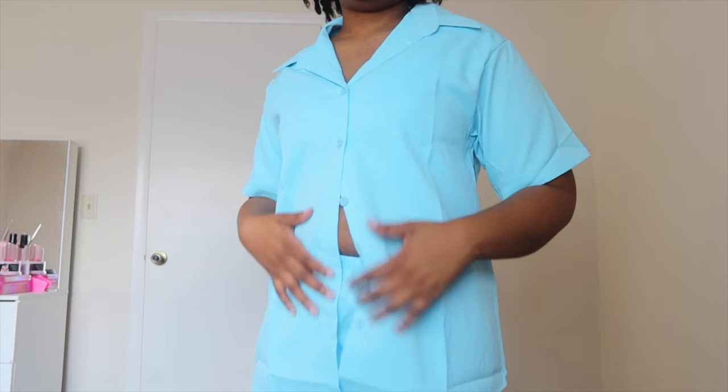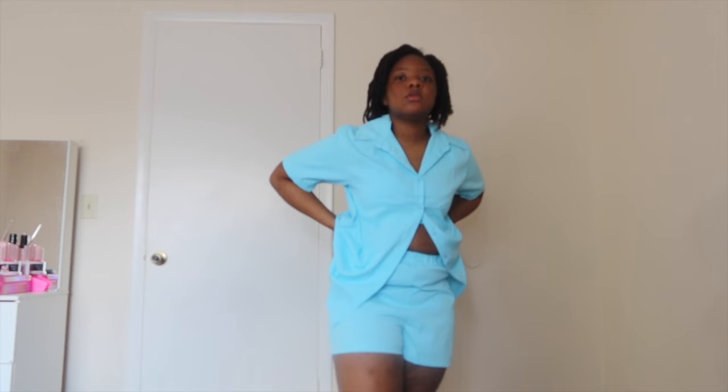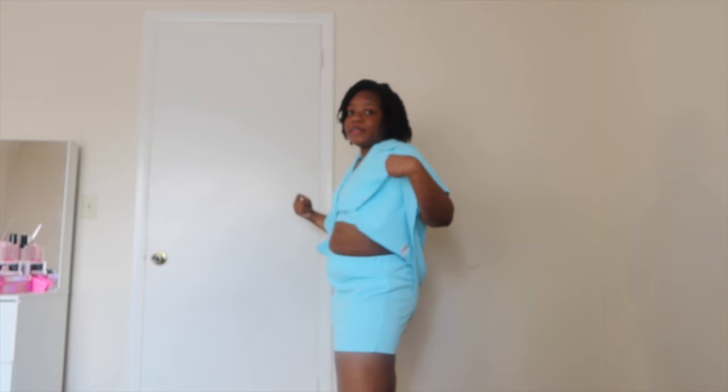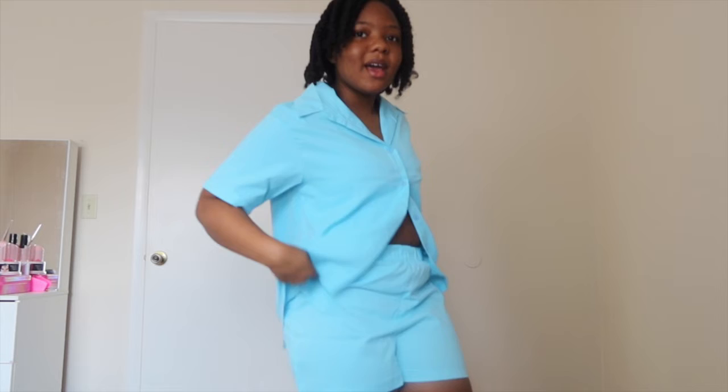All right, this is the last one, and I don't really like this one like that. I'm not feeling it. The shorts are a little tight, and the bra top is a little big. I'm just not feeling it — yeah, I don't know. Maybe if I don't wear it all together it would work, but it's not giving. I probably would not wear this — I'll see if my mama wants it.